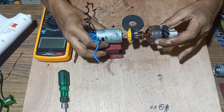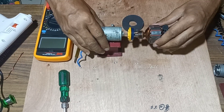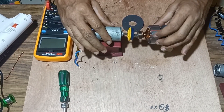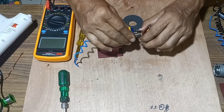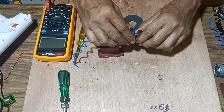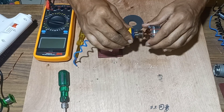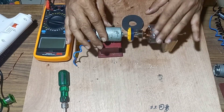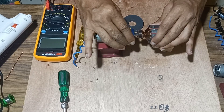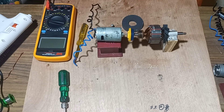We will mount it according to the necessity and apply the connector of the knob so that it can move freely. Once it has been fit, next we will fit the screw to the base of the motor.